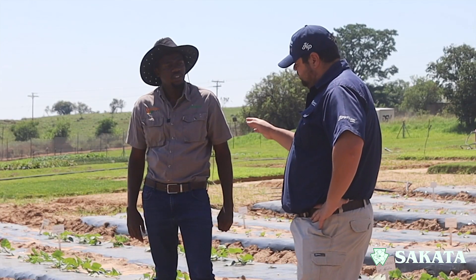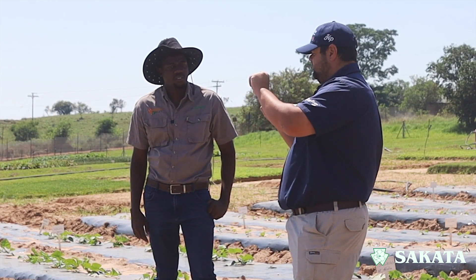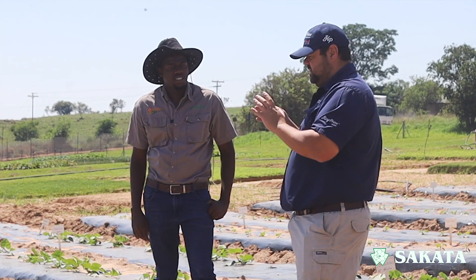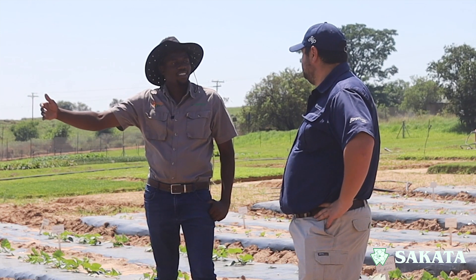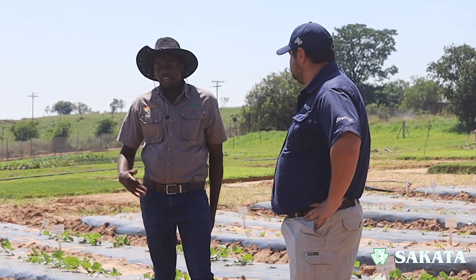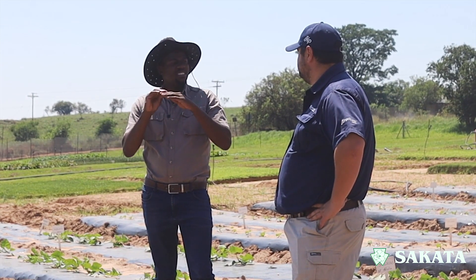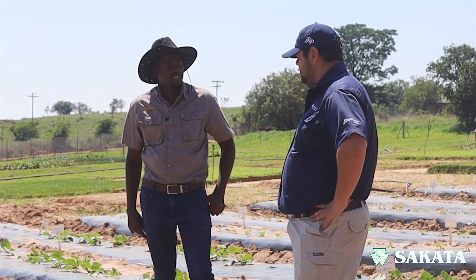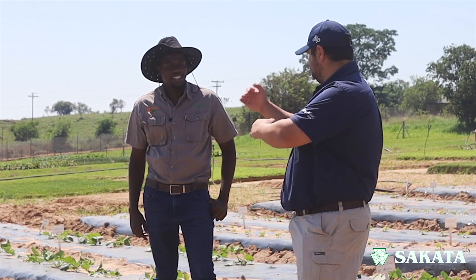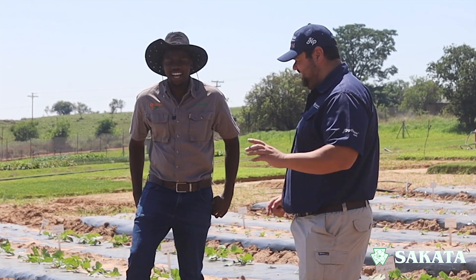Why is that important? If you've got a seedling that emerges and another one emerges two days later, you're going to harvest later — so you get non-uniform harvesting as well. Another thing is if seeds go too deep they rot in the soil, and if too shallow they might dry out and the seed dies.